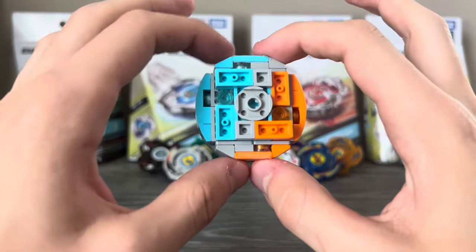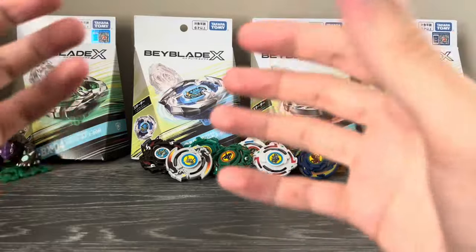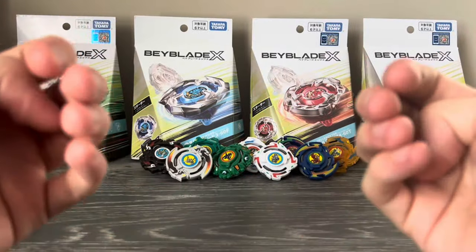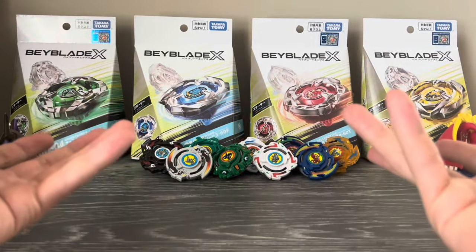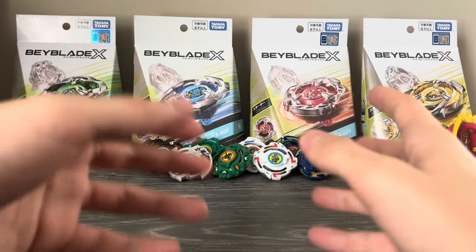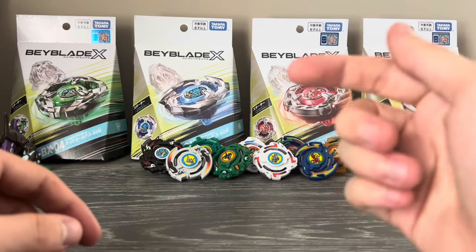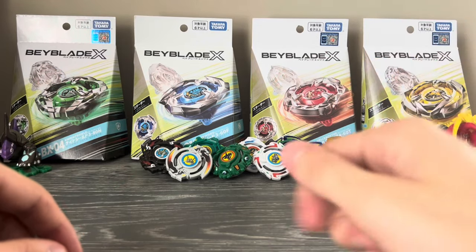LEGO Beyblades are made of LEGO — crazy, I know. This means they're compatible with pretty much any LEGO parts you want, for better or for worse. But I haven't really seen anyone take advantage of this to create some really insanely weird and stupid LEGO Beys. As the insanely weird and stupid LEGO BayTuber, that changes today.